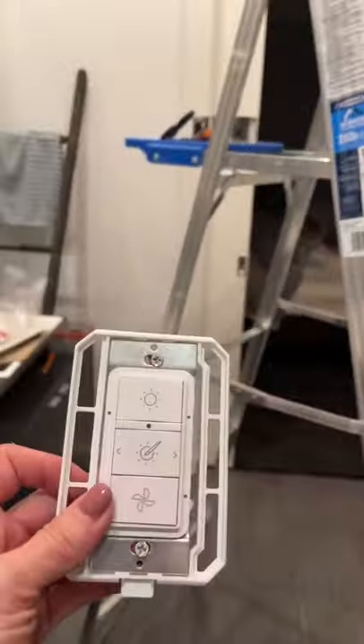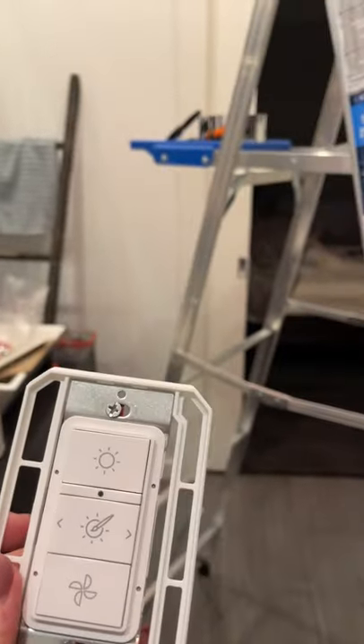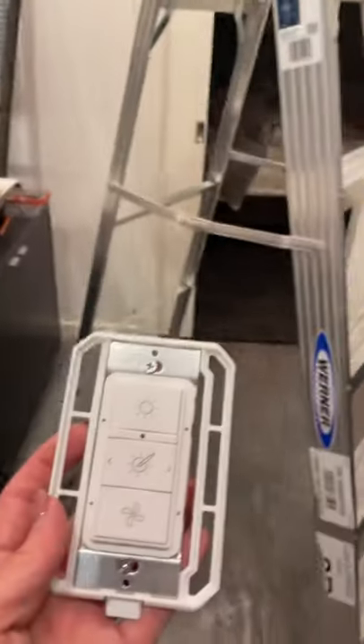It has a battery — two triple-A batteries in it. So you're going to have to make sure those stay charged.